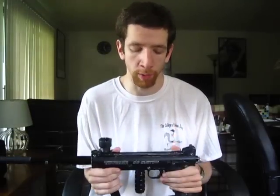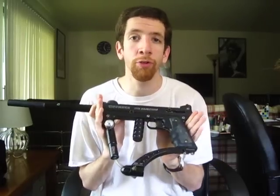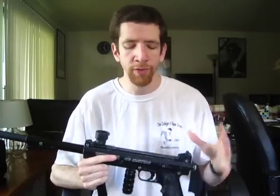Tippmann offers a number of drop-in kits that are really cool for these markers. You can get things like electronic triggers, the response trigger, which attaches on the side and comes out of the valve, or a cyclone hopper. Tippmann used to offer what they call the e-bolt kit, which converts this to electropneumatic operation. They also offer the low-pressure kit, which I have installed here, bringing the operating pressure down from about 800 PSI down to about 400 PSI. Each of these kits has its pros and cons, but they tweak performance in certain ways depending on what you want to get out of the marker.